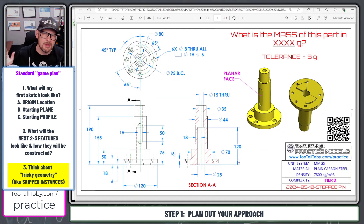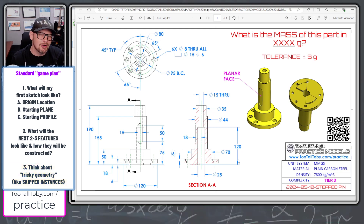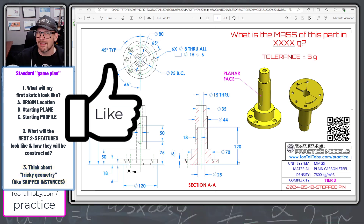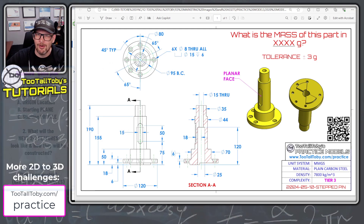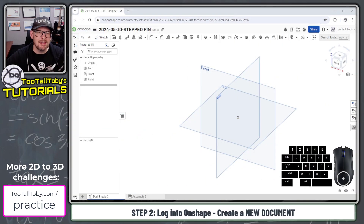That's the game plan for this model. I think it's always good before you get started creating geometry in 3D to think about how you're going to construct the model, look for any tricky features, and start thinking about how you're going to construct the individual features. If you agree and you like this game plan, be sure to hit the like button. Leave any questions down in the comments, and let's get into it here in Onshape.